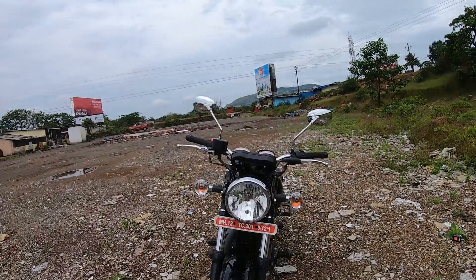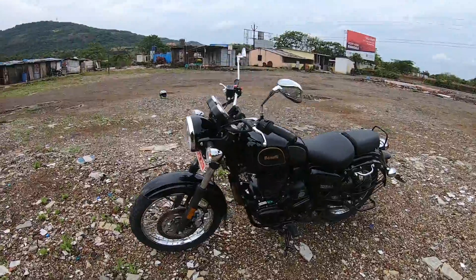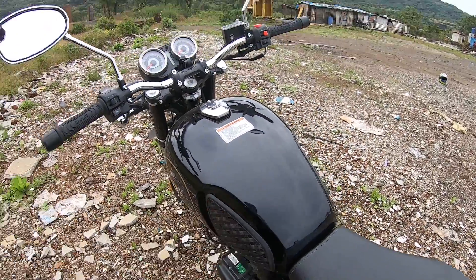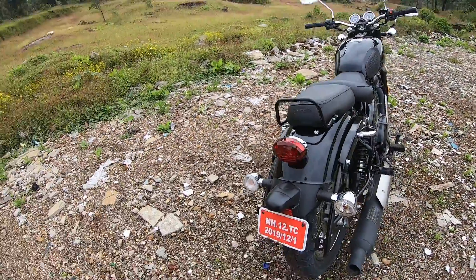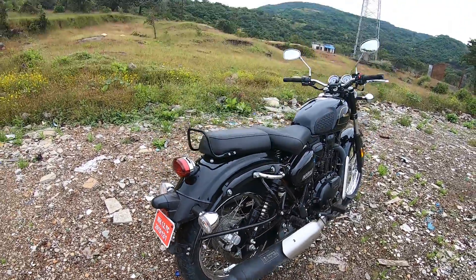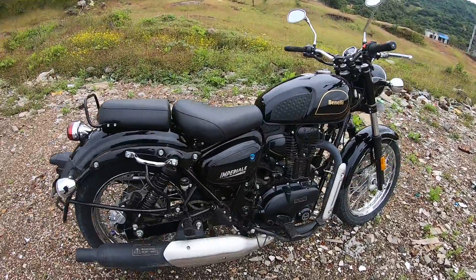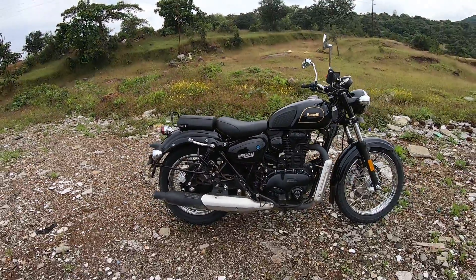It has large headlamps and clear-lens turn indicators, which is great. The tank features pin striping, very similar to the Royal Enfield, and there's a nice tank pad you can grab onto if needed. The rear of the bike and exhaust cutout are also very similar to pretty much any retro classic bike out there, finished off with an LED tail lamp.